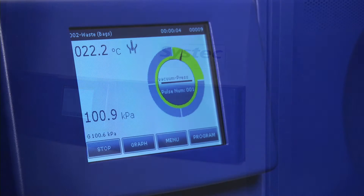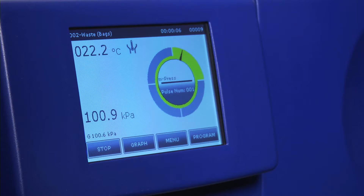Proper autoclaving requires precise monitoring of temperature and pressure. SysTec's microprocessor-controlled sterilization cycles ensure complete removal of air during heat-up, so solid samples are sterilized reliably and reproducibly.